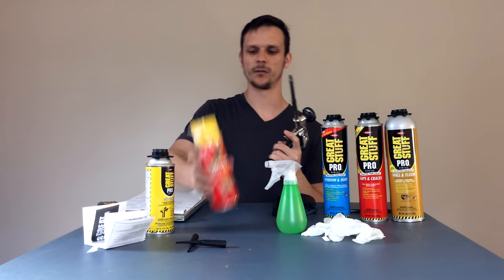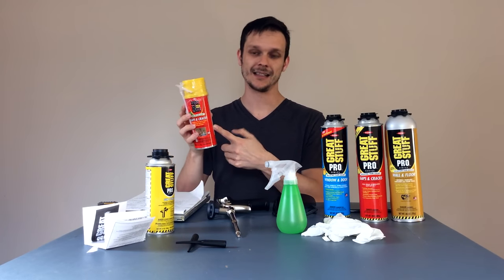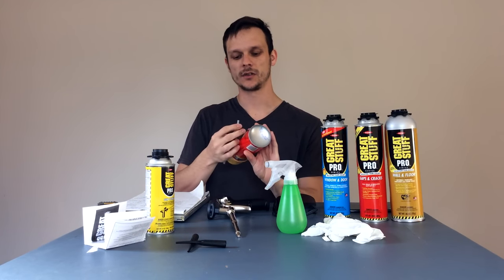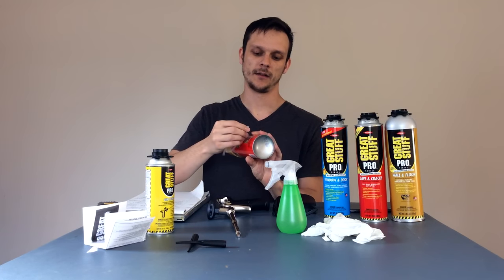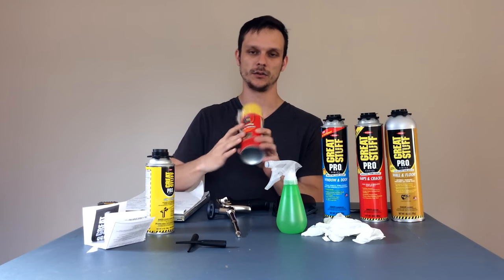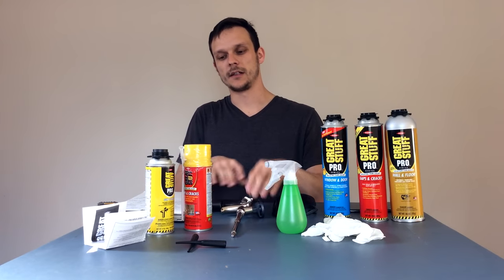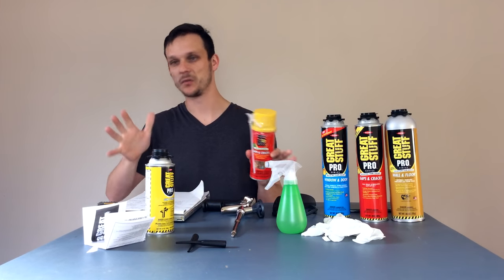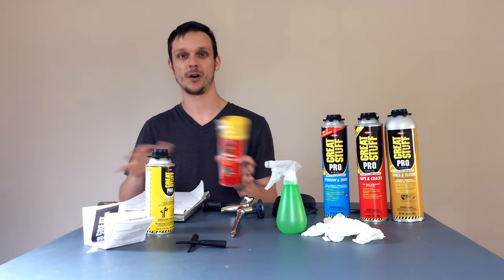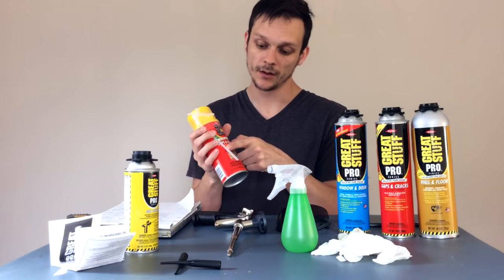What are the advantages of using a pro gun over a straw can? A couple of problems you may have encountered with a straw can is control — you really don't have a lot of control over what's coming out of the straw. Your control is very limited. The other thing is these straw cans aren't reusable. Once you put the straw to this can and tap it, it's over. You've got to use it all — it's all or nothing.